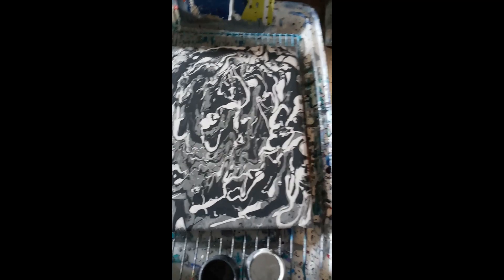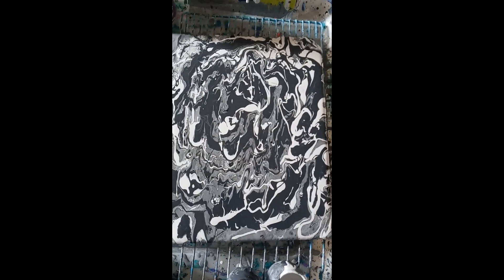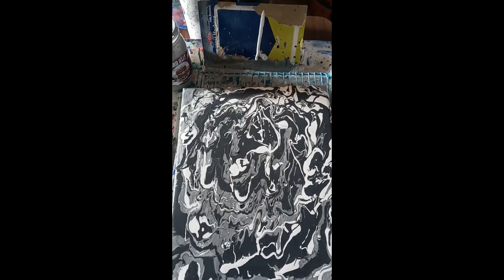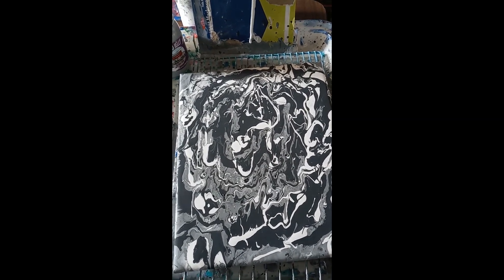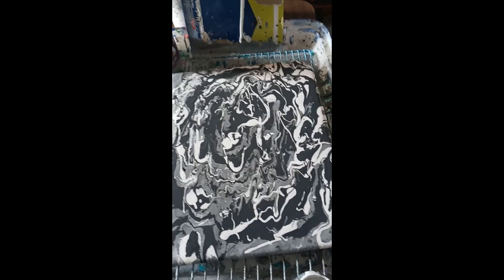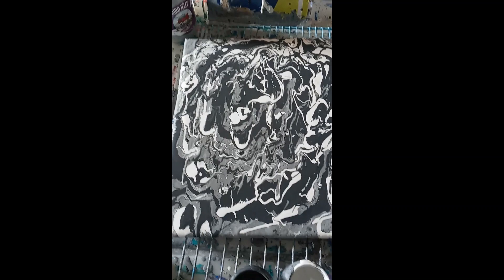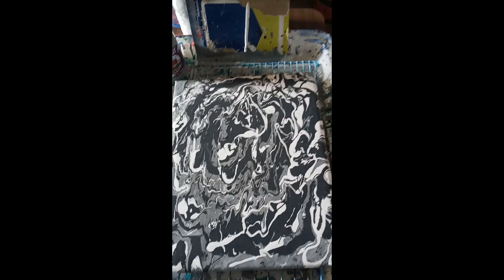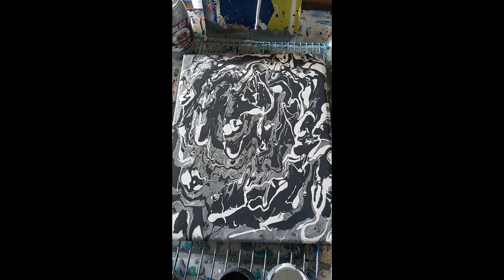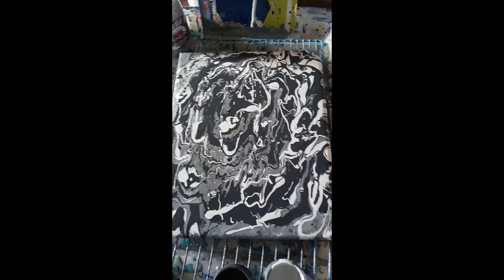Just a couple minutes later — I don't know if you can see it but the paint is still moving all by itself. It's blending and moving into itself, so it's not as swirly but it's still interesting. It's like energy; once it gets going that's what it does. When this gets dry it changes from what you originally had because it's in motion — just like life, nothing ever stays the same as what you planned.